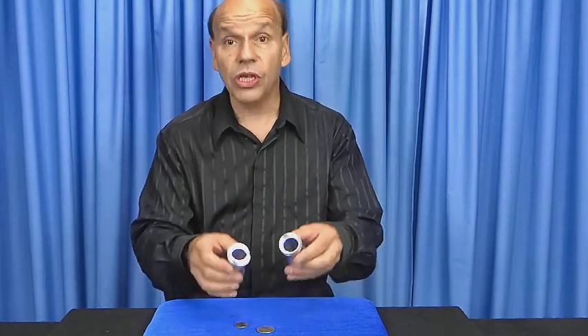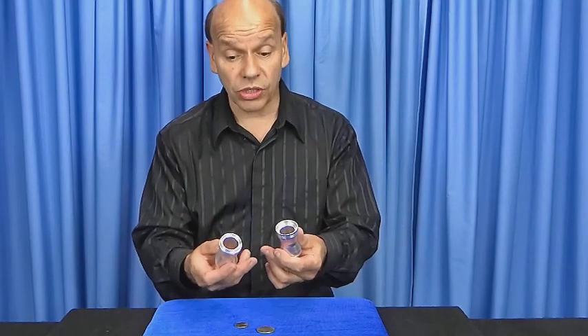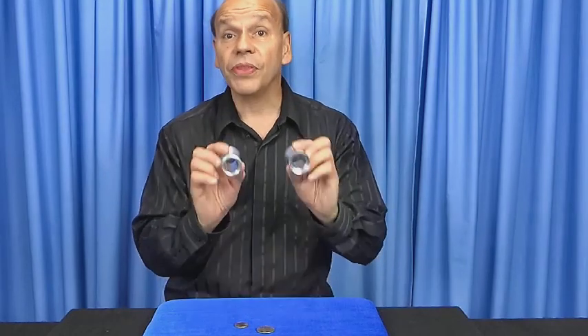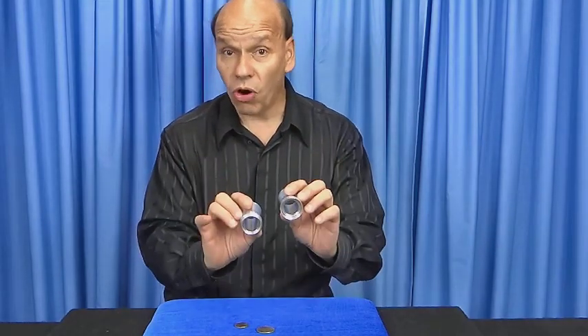Supply your own quarters and half dollars. You get the funnel, the instructions, and the fun — and you're gonna have a lot of fun with this one. This is the half dollar coin funnel.